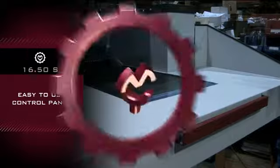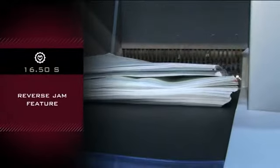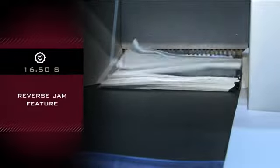Easy to use control panel with a 20 inch input width. The reverse jam feature feeds three times then returns paper if needed to the operator for separation.